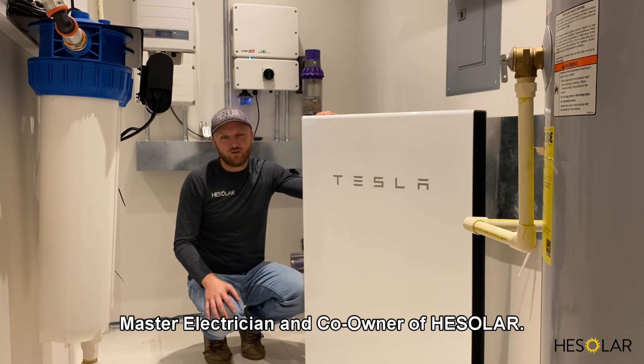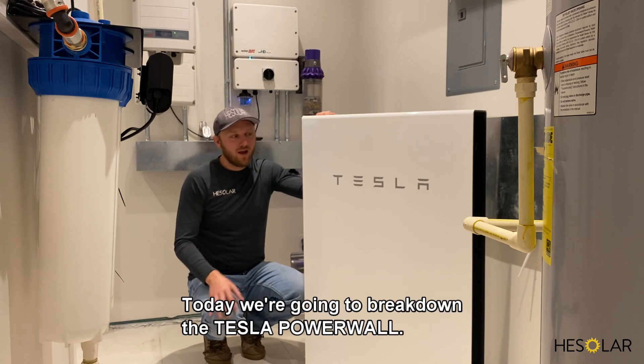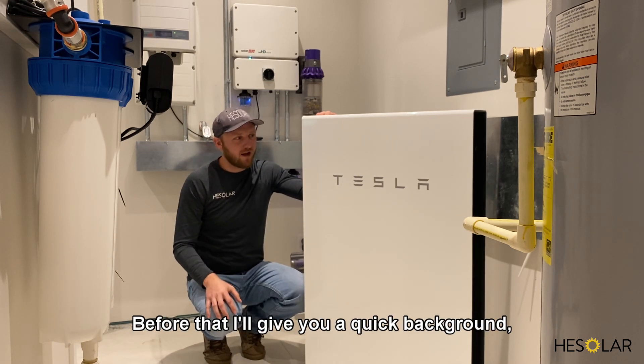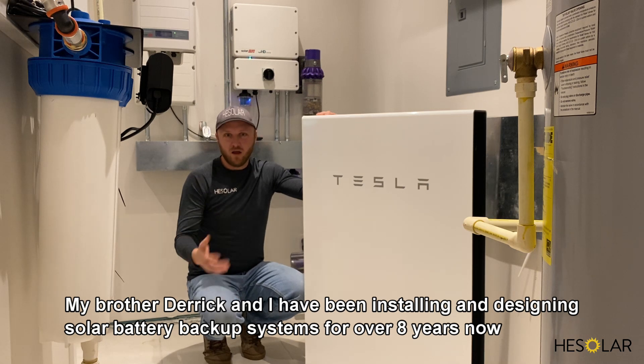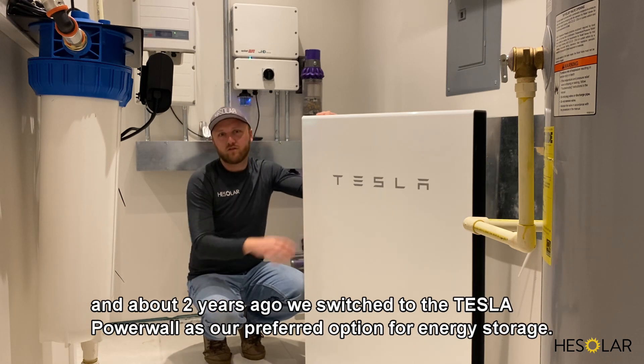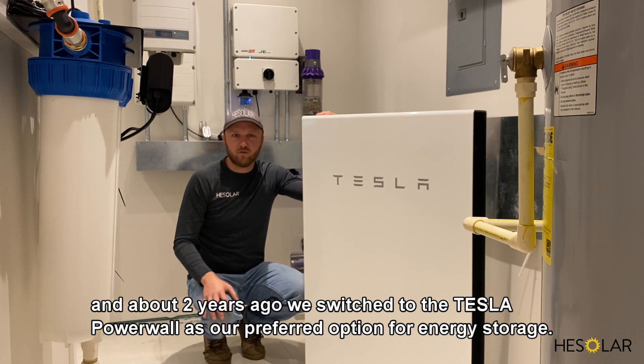Hi, I'm Eric Hoffman, master electrician and co-owner of HE Solar. Today we're going to break down the Tesla Powerwall. My brother Derek and I have been installing and designing solar battery backup systems for over eight years, and about two years ago we switched to the Tesla Powerwall as our preferred option for energy storage.